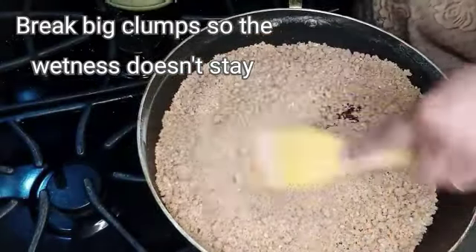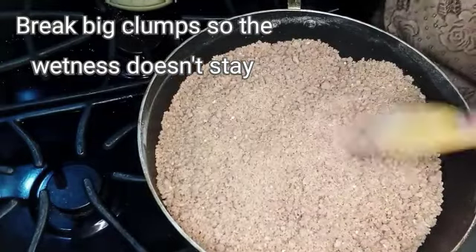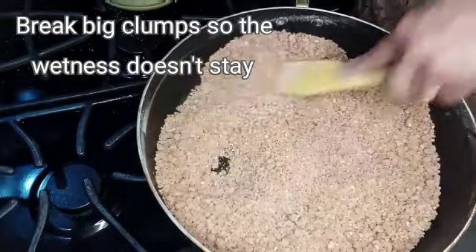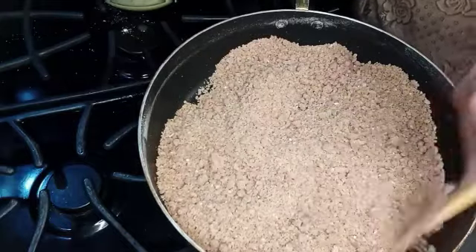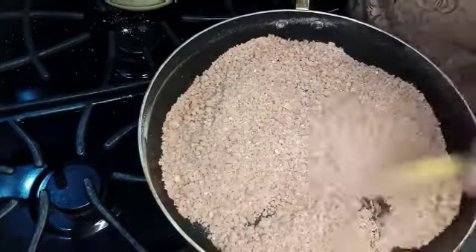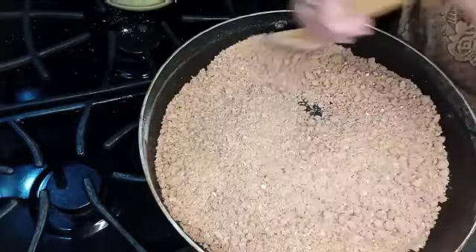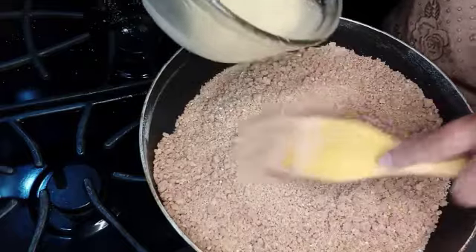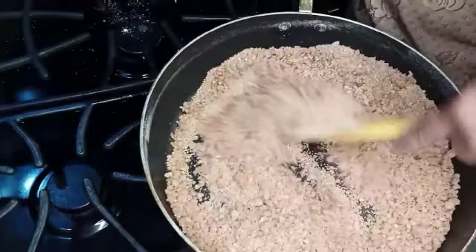I will put it in a hot pot and add the pot in the pan. Now I will put it in a hot pot. I will put the oil in the pan.